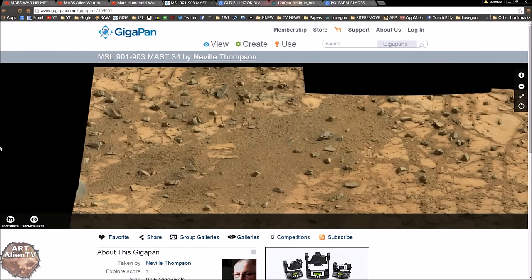It's another quick game of Interplanetary Eye Spy today. We're looking at Sol 901 to 903 on the gigapan site here — MSL 901 to 903. This one has been sitting on my desktop for a while; I've been very busy recently and just found it again. I found a match for it as well, which when you see it you'll think is pretty cool.